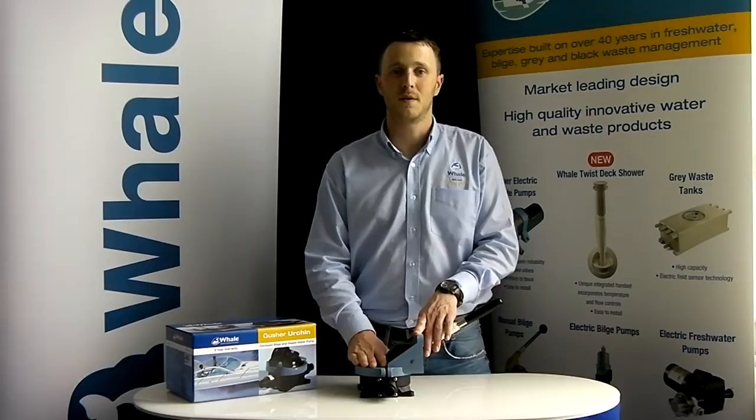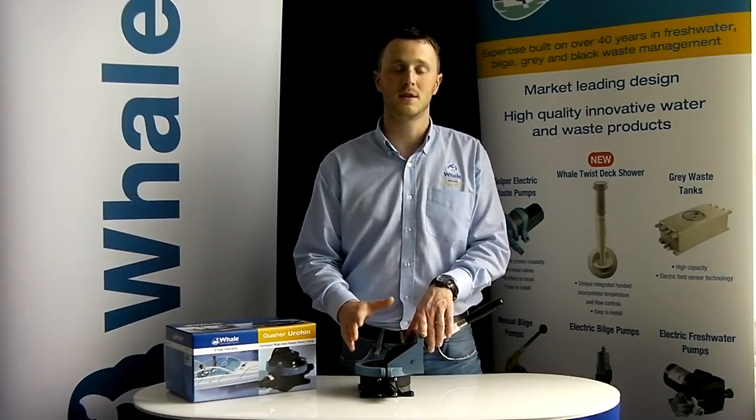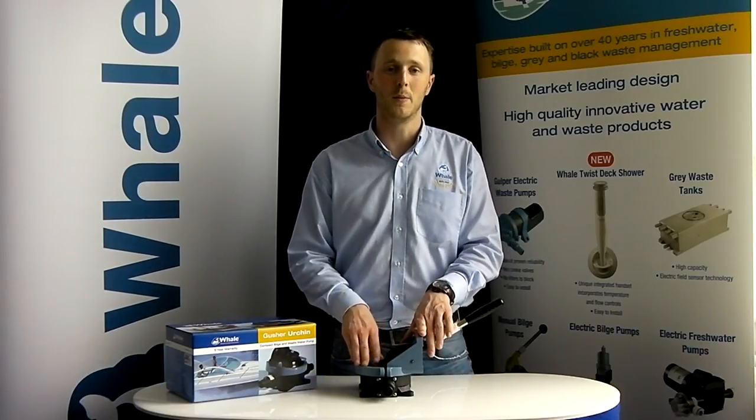Thank you for watching this video on how to service your Whale Gusher Urchin. If you have any other questions or you want any more information, please visit our website at www.whalepumps.com.